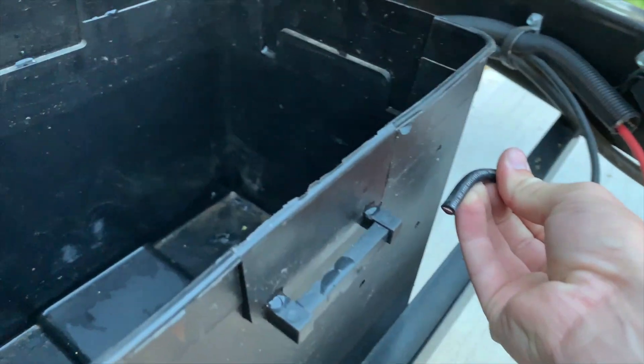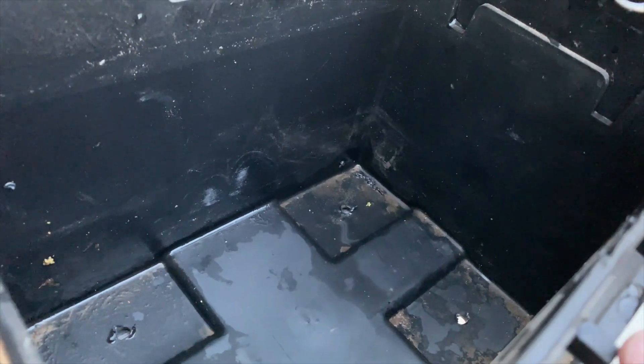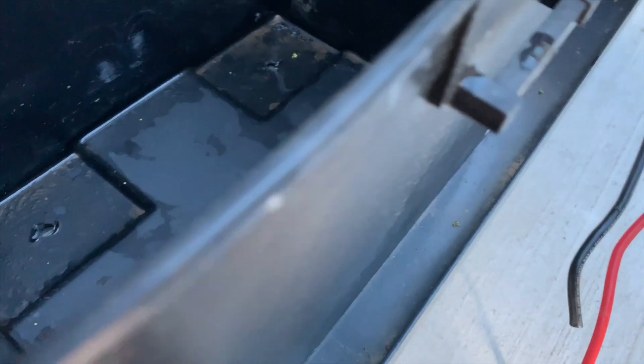So it's gonna mount up and connect to my switch on this side, and then this side will mount to the switch as well, and this will go back up to my battery.